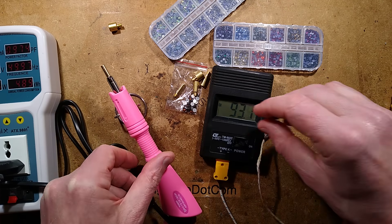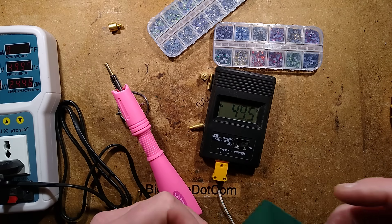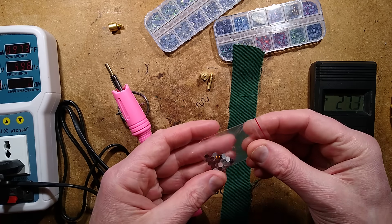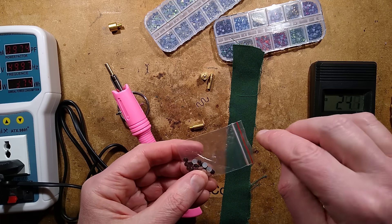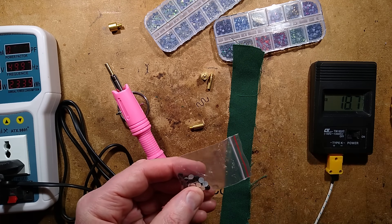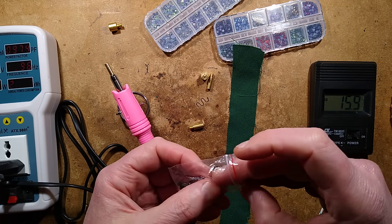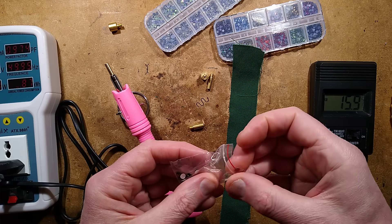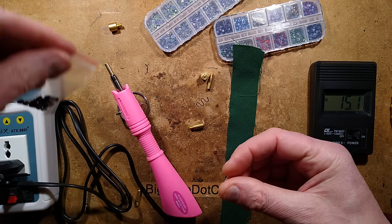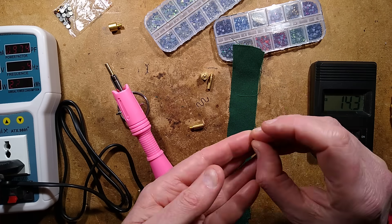I'll let it heat up a bit more, and in the meantime I shall grab the diamante and a bit of fabric to test with. I have tried this before — I tried it on a bit of paper, putting one of these crystals onto a bit of paper, and as soon as the hot melt glue in the back of it heated, it just skidded right across the paper. That wasn't a great result, but that's okay — I just don't know how to use it yet. These are the crystals that came with it. They're a horrible sort of brown colour — I'm guessing they chose unpopular colours. The crystals themselves have hot melt glue printed onto the back.